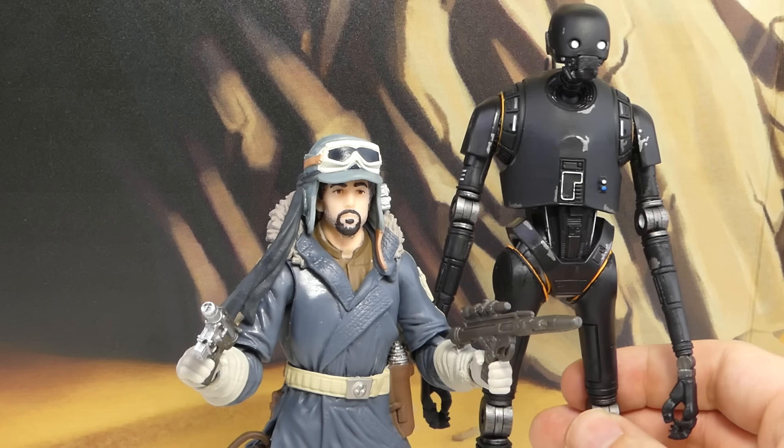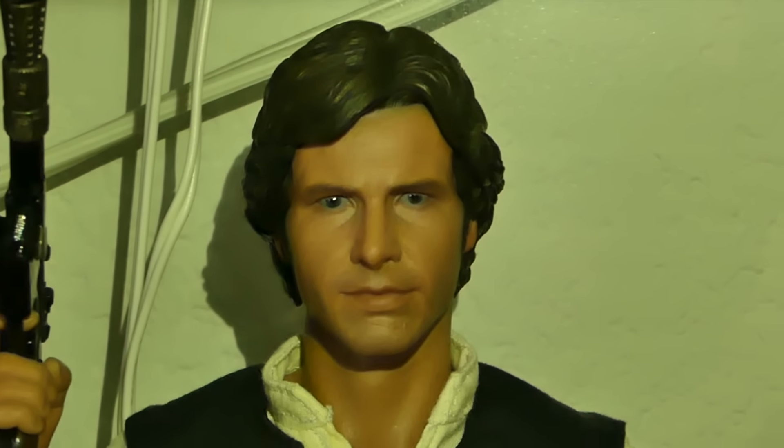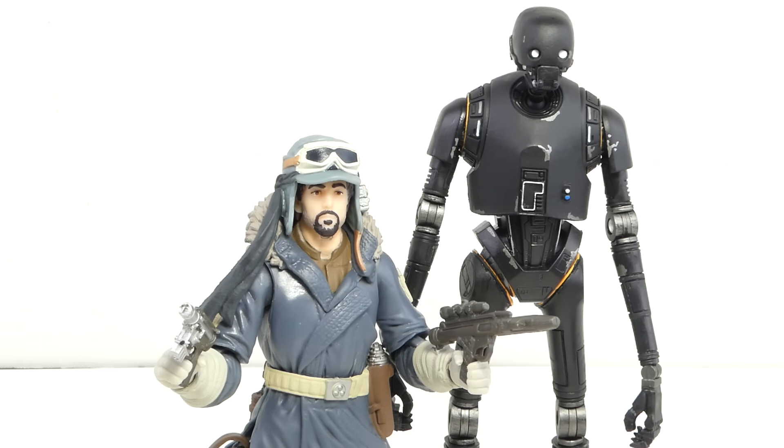There is a 97.6% chance of failure. Never tell me the odds. Hey, that's my line, you son of a... Are you a rebel with the cause to take out the Empire? Then get your Rogue One Black Series figures at BigBadToyStore.com. Link is in the description.